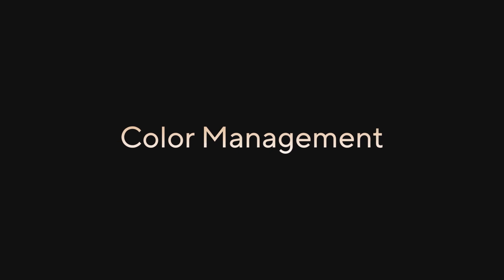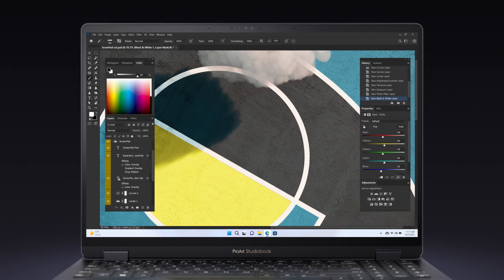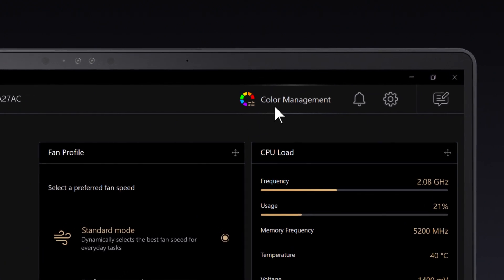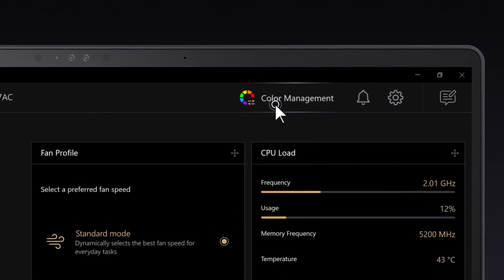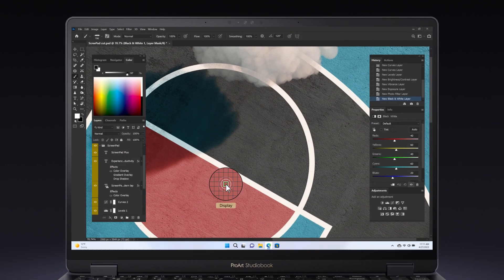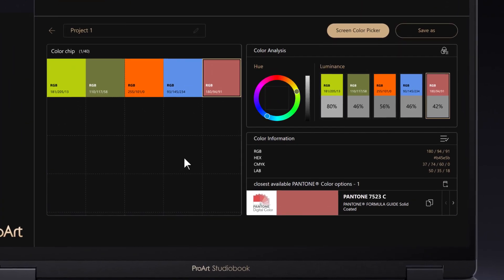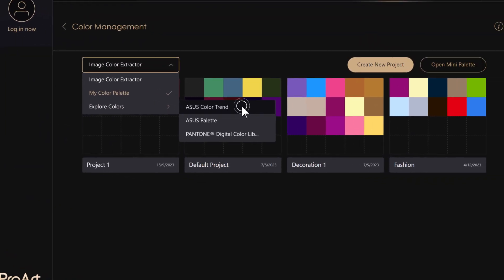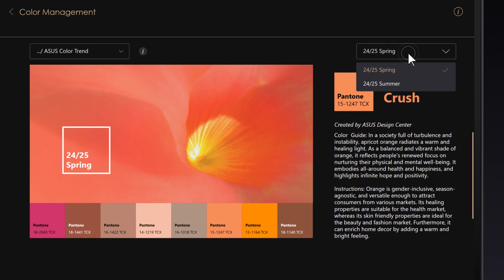One of the most important things for creators is color. That's why we moved our color management feature to the top right corner for easier access. You can use the Screen Color Picker or Image Color Extractor to get a detailed color analysis and color information. You can also discover color trends and color palettes made by the professional ASUS Design Center.